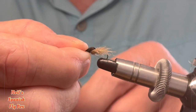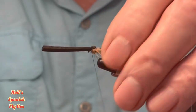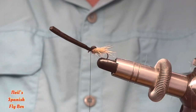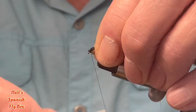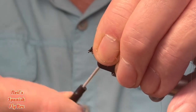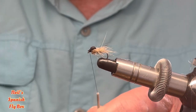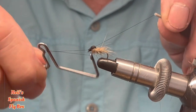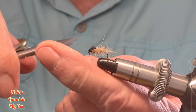Pull over the thorax cover and trim up the excess foam. Bind it down and create the head. Before I tie that off I'm going to put just a little bit of glue onto the thread, then tie off the fly and trim up the tying thread.